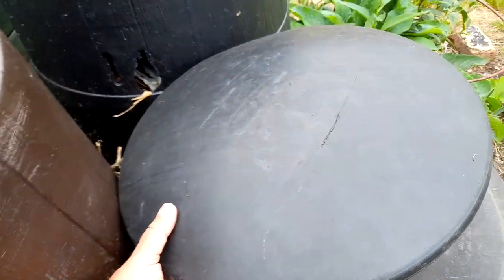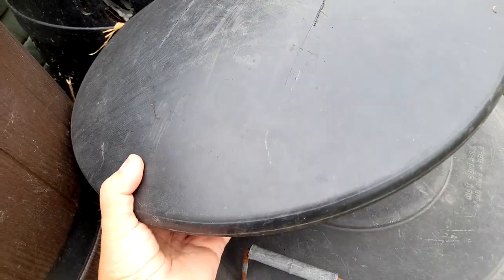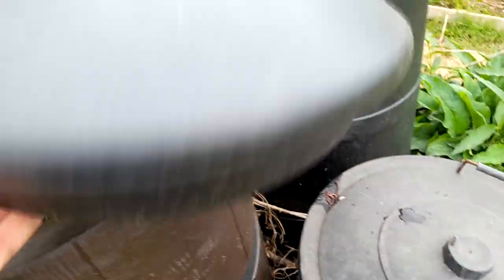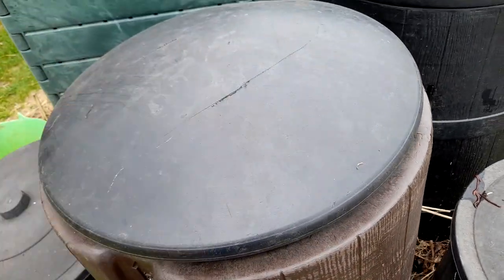In the meantime, I'm going to find cardboard, lay it all over the top here so that it really blocks out the light, and put the lid on. It's an awkward lid this one. It's not fully on but I'll do that later.